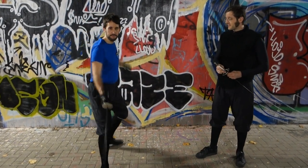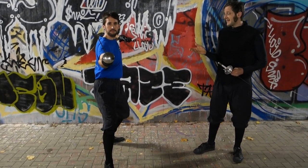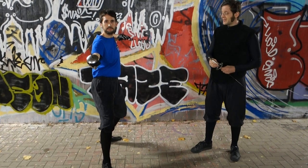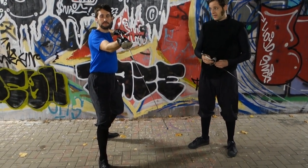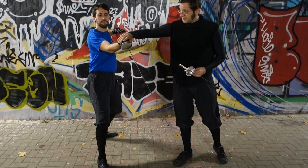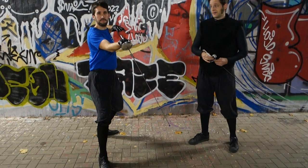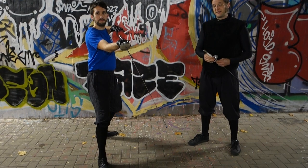En garde. We have the classical four parries: for the high inside, parata di quarta; high outside, parata di terza; low inside line, parata di mezzo cerchio, or di quinte. In Descalzi you could also rotate the hand a little bit more, but quarta in the low line is absolutely okay. And for the outside low line, the parata di sicco.